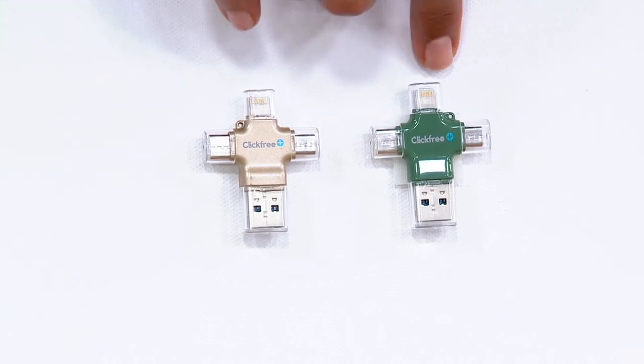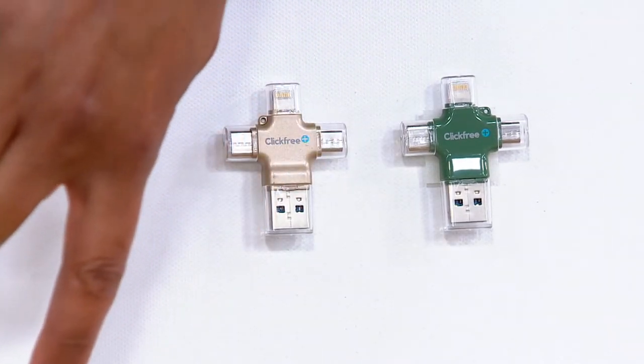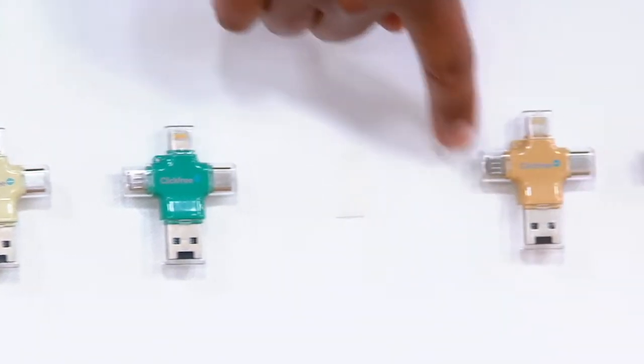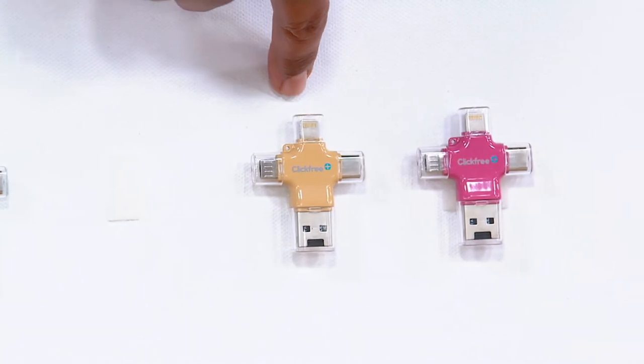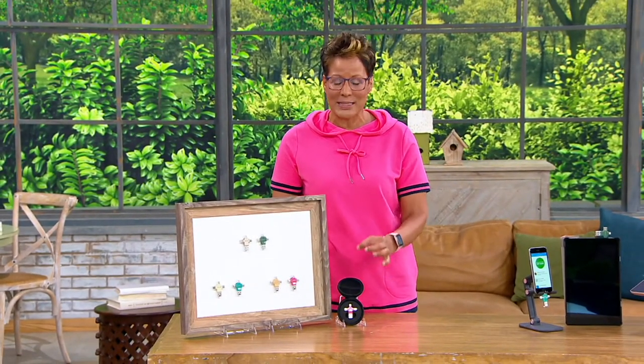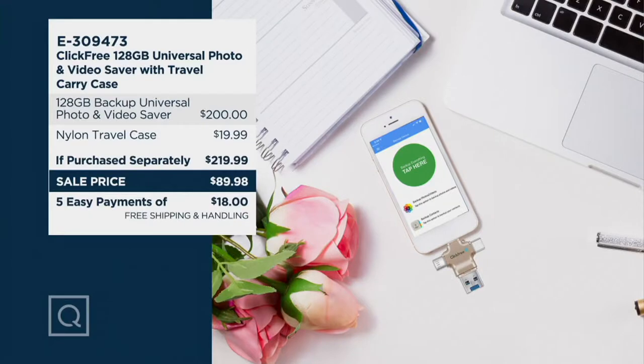Here's the story on colors: this is the gold, this is your green, this is the ivory, this is the blue. We sold out of the silver — silver's gone. Here's the sand, and then here's the rose. Story on price: this should retail because you're getting the Click Free device and the case for $219. That means we're saving you $130 right off the top — five easy payments and free shipping and handling. You can put this on six easy payments of $14.99 if you're shopping with your Q card.